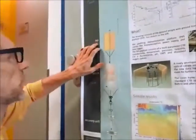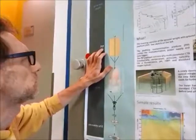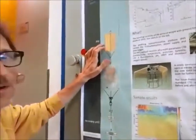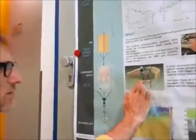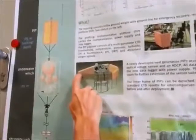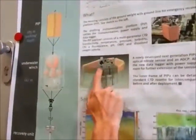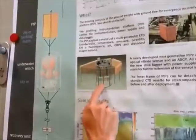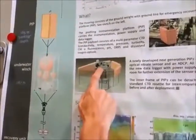This is called the profiling instrument platform. Here is a better diagram of it. It is made buoyant with these side plates — it's very light. And then there is a frame here at the center, and attached to the frame we have the different instruments.